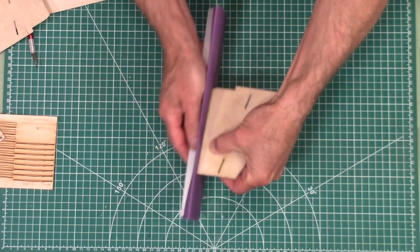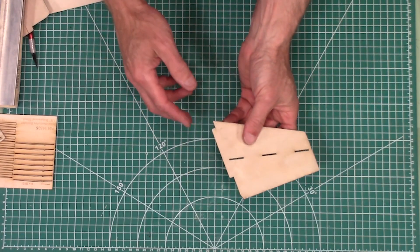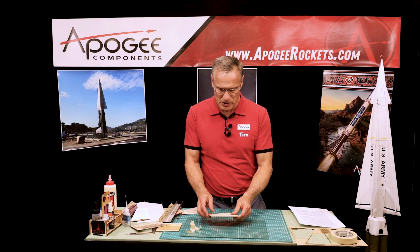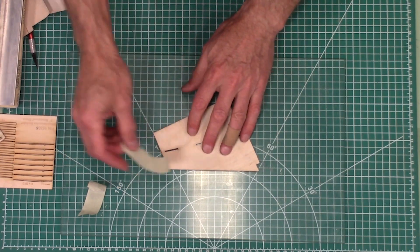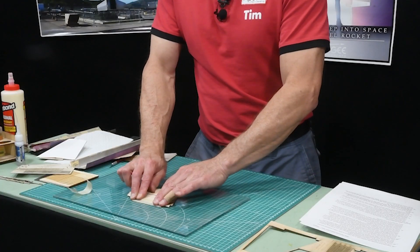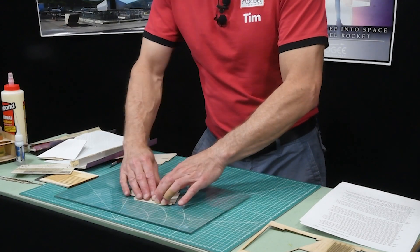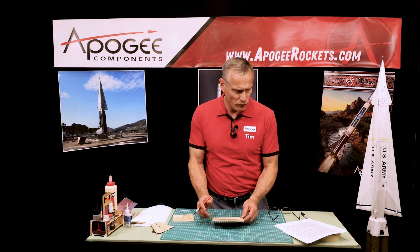The outside edges are the edges to worry about. Next, we're going to tape this to the work surface — I'm just using a piece of glass — and the purpose of this is to make sure everything is perfectly flat. This is going to be taped down at the leading and trailing edges so it doesn't shift around on you.